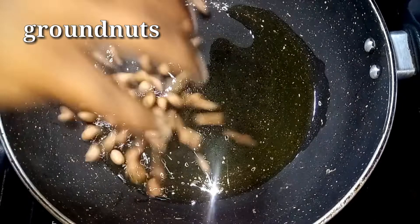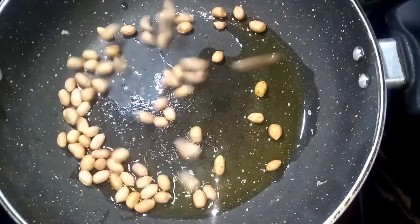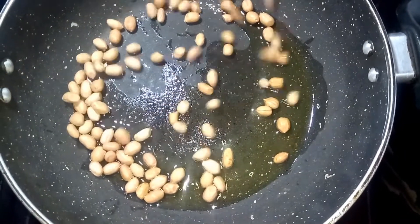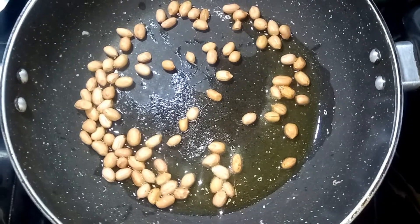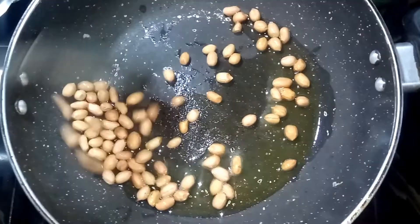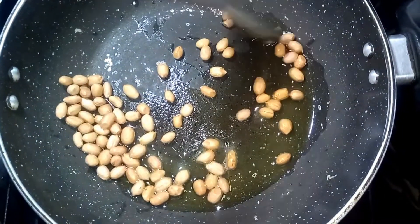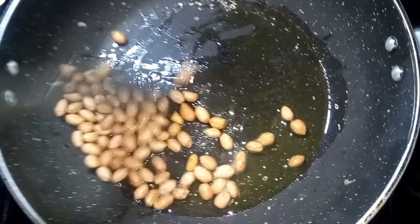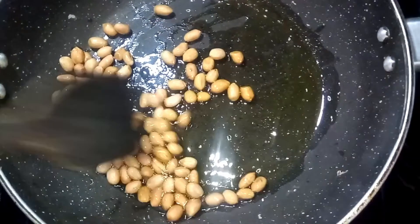I am going to fry the oil. It is a simple and easy process. This recipe is good for health. I am going to test it.